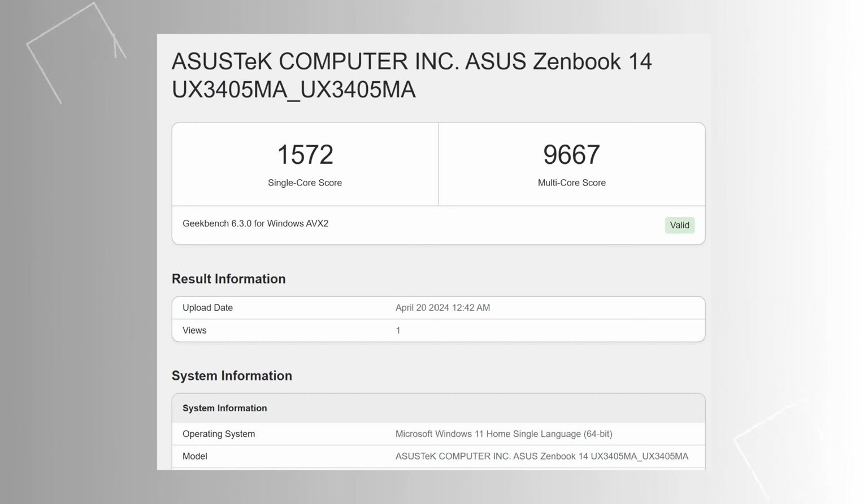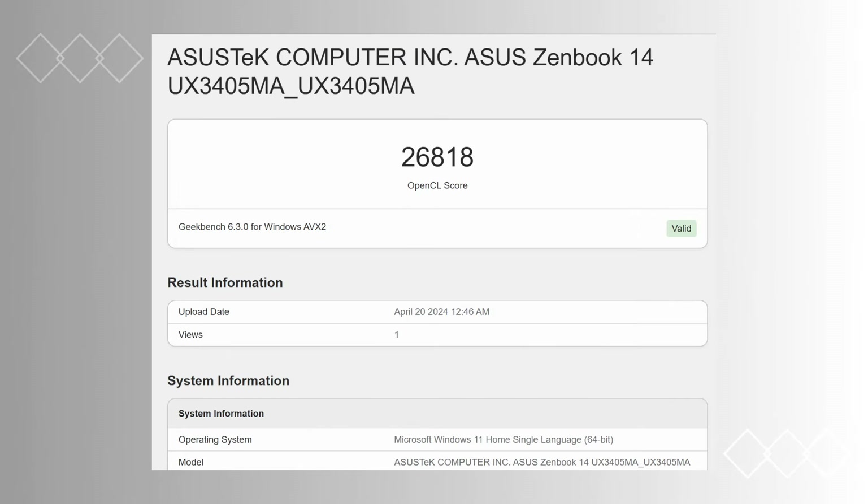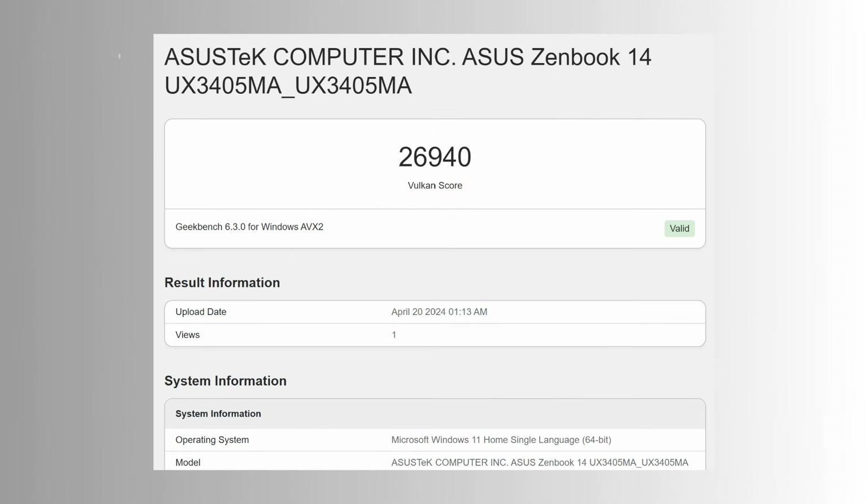It also outperformed some of its rivals in our Geekbench 6.3.0 test with 1,572 single-core and 9,607 multi-core scores. Our Geekbench GPU test also tells good results for the ZenBook 14 OLED. With the new Intel Arc GPU, the laptop scored 26,818 points in OpenCL and 26,940 points in Vulkan.